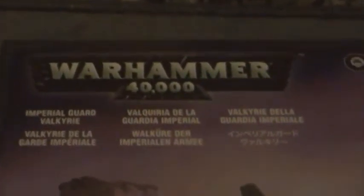Hi. This is a review I've been looking forward to for quite a long while. It's the Imperial Guard Valkyrie.